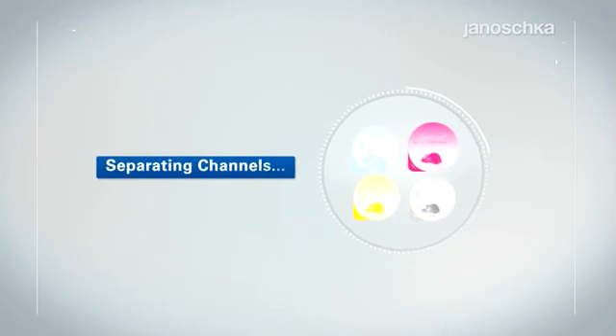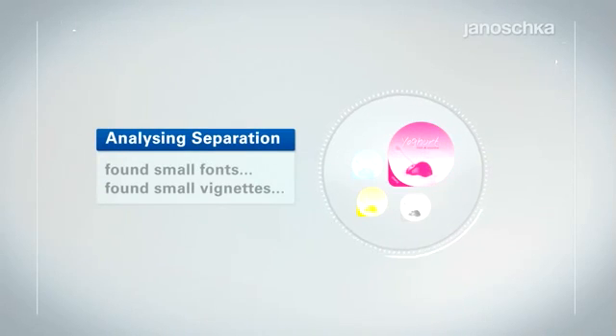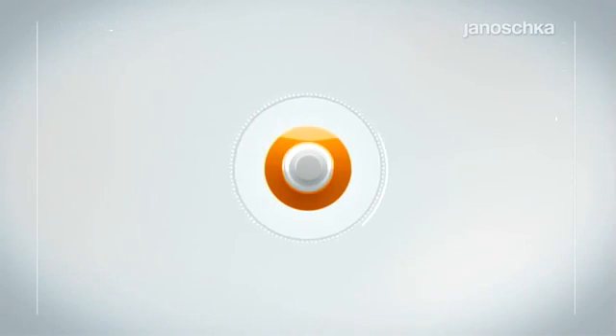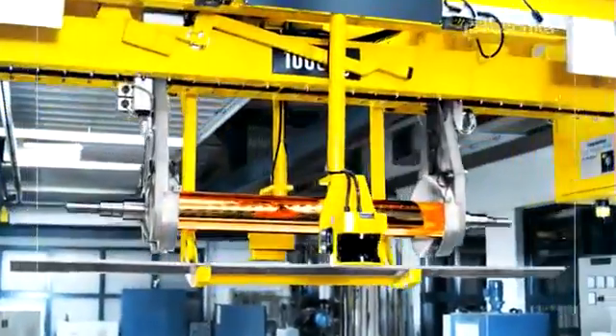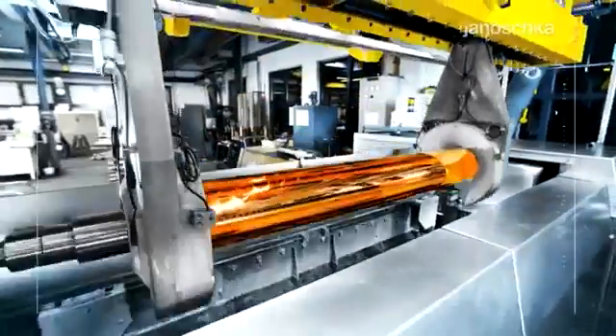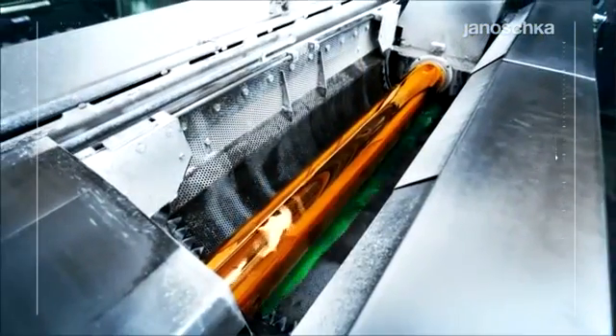Laser engraving is ideal for the reproduction of soft vignettes and small fonts on substrates such as aluminum. The direct laser technology belongs to the younger engraving techniques, launched on the market in the beginning of the 1990s.